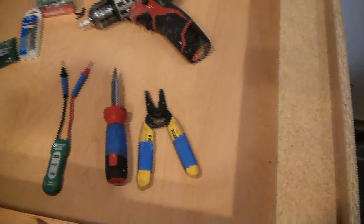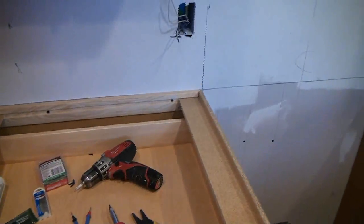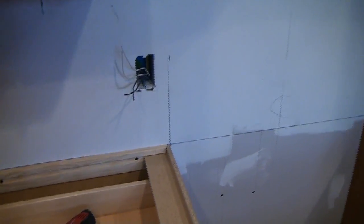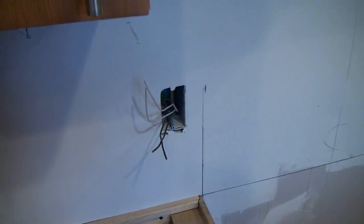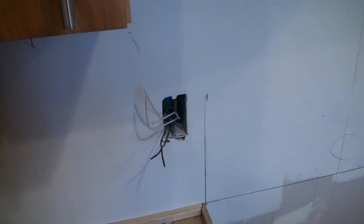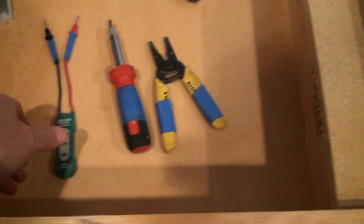All right guys, we're getting ready to device out our kitchen outlets. Device out just means we're going to put the devices on — devices being the outlets, the GFI outlets and regular receptacles as well. I wanted to show you the tools that we're going to use. Got them laid out here.